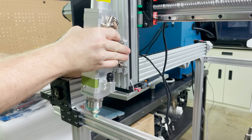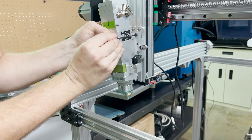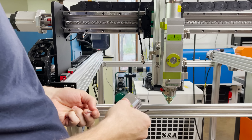Now that I have the laser head, I can go ahead and get the mounting plate positioned to the right height and get the laser head installed. Next I can install the amplifier for the live focus system.